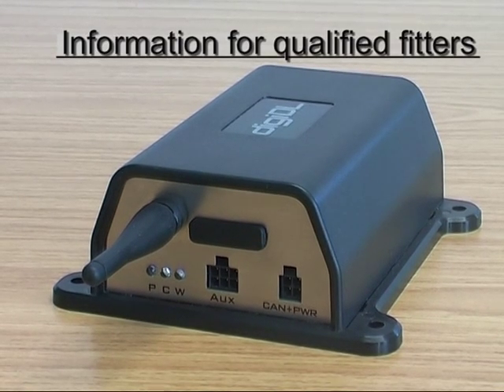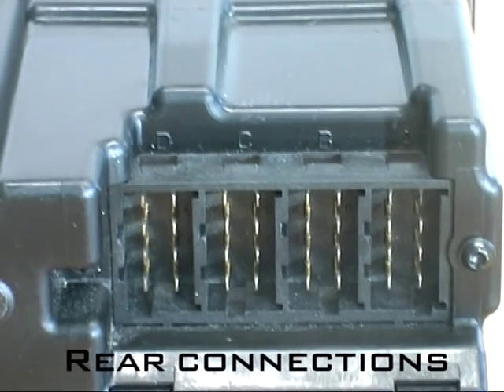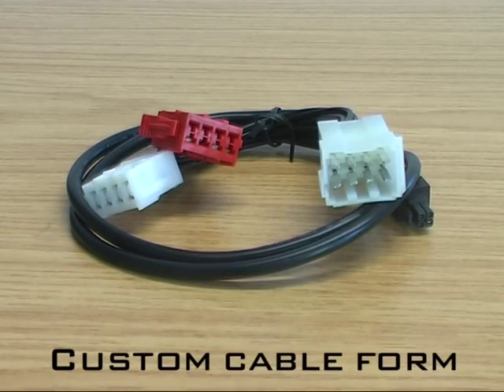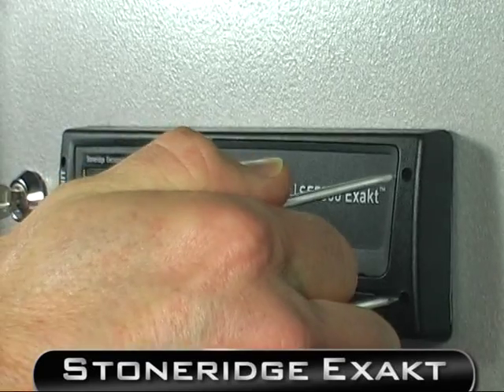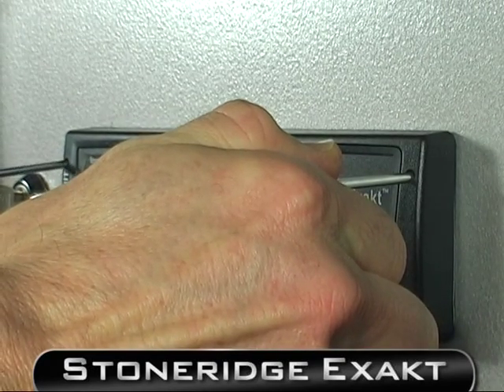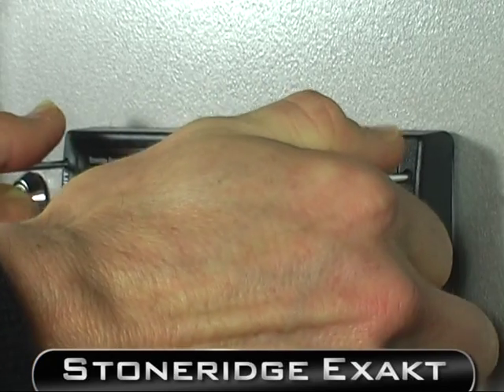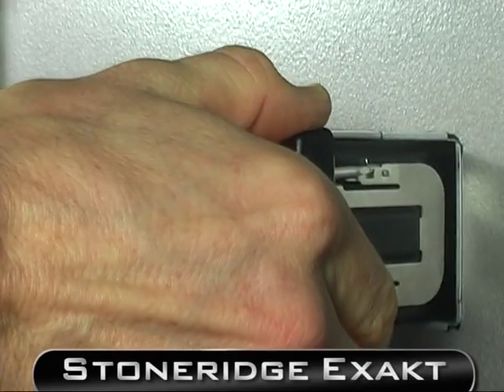Welcome to our DigiDL fitting guide where we show you how to fit the DigiDL to a standard tachograph. Here we show you extracting the tachograph from the front of our representative dashboard.